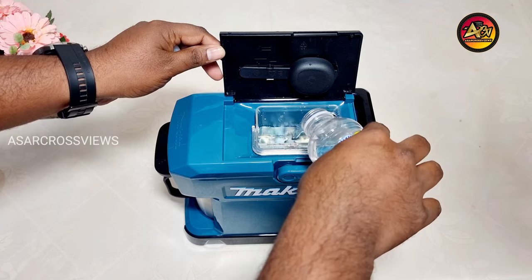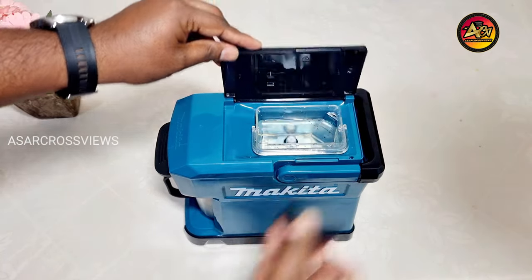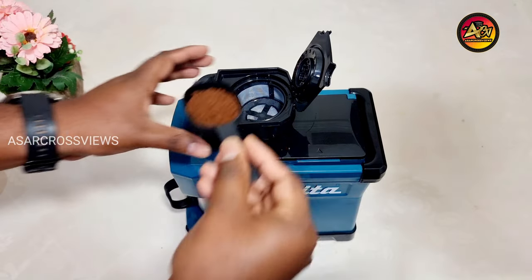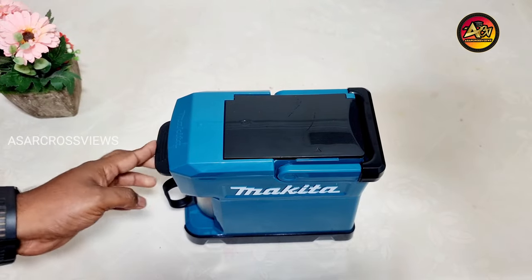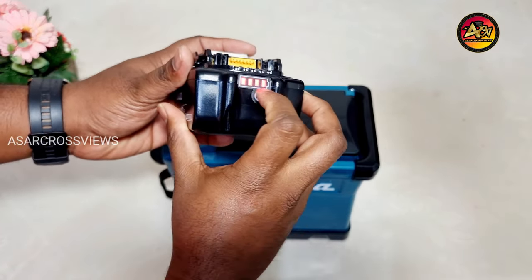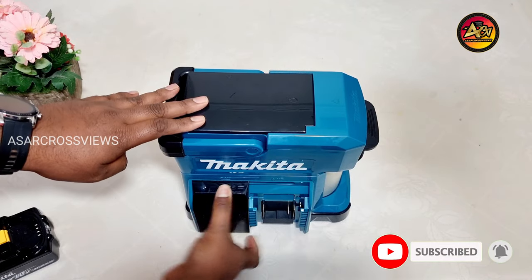Let me pour water and show how it works. Fill 240 ml of water inside the container. Take one spoon of coffee powder and fill it in the filter container, then close the container. I am using a 5 amp 18V LXT battery with full charge, and fix the battery in the port.